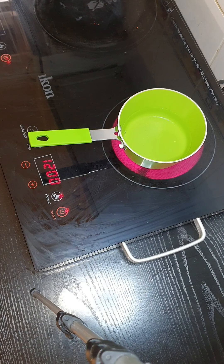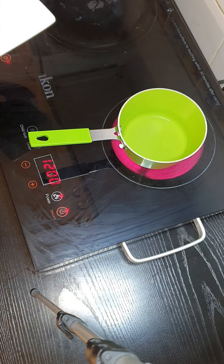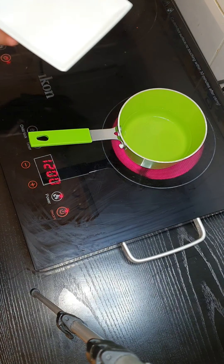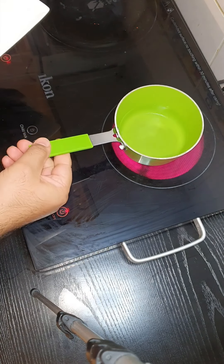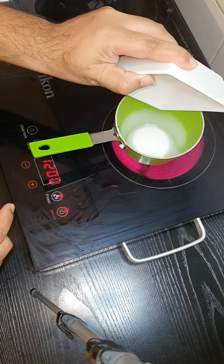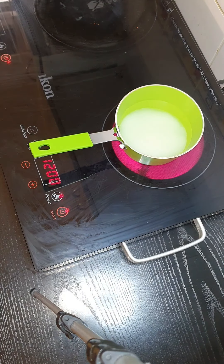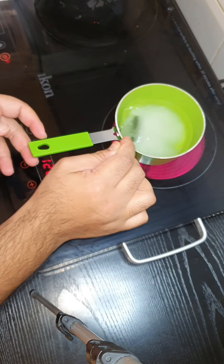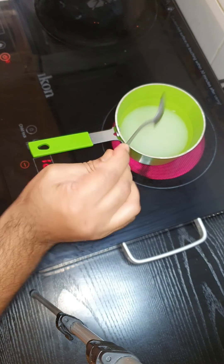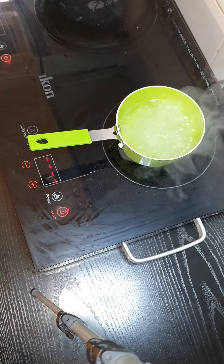While we're waiting for the cake to bake we're just gonna make a simple syrup — we're gonna pour this over the cake to make it nice and moist. We're gonna start off with half a cup of water and half a cup of sugar. Bring it to the boil and when all the sugar is dissolved we're going to take it out and leave it to completely cool down before we add it to our cake.